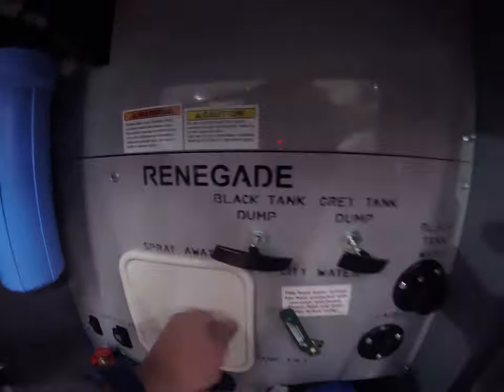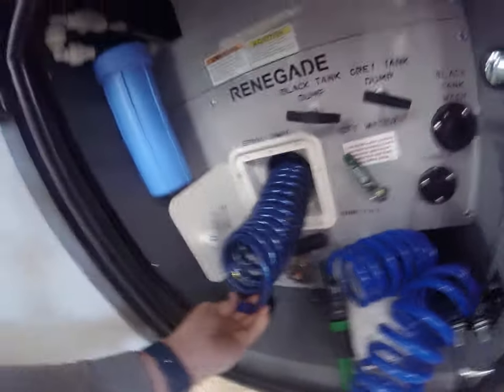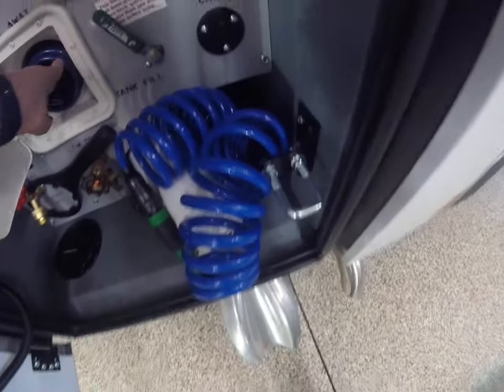That's your storage bay and the spray-away thing. Take that out — it's just another spray nozzle. We put this one in there from our Explorer, but that's what that is.